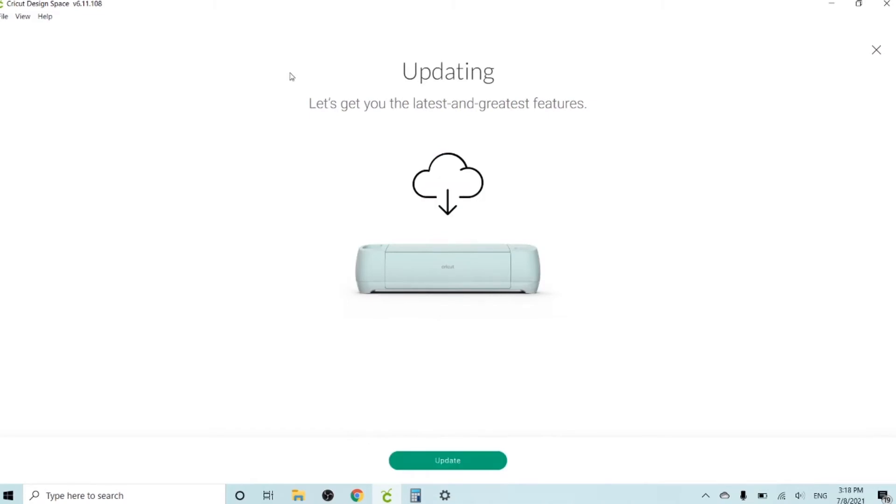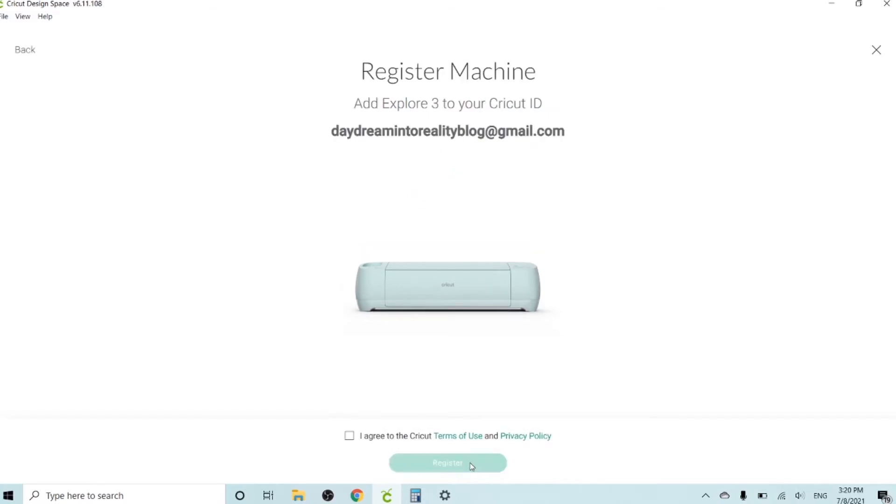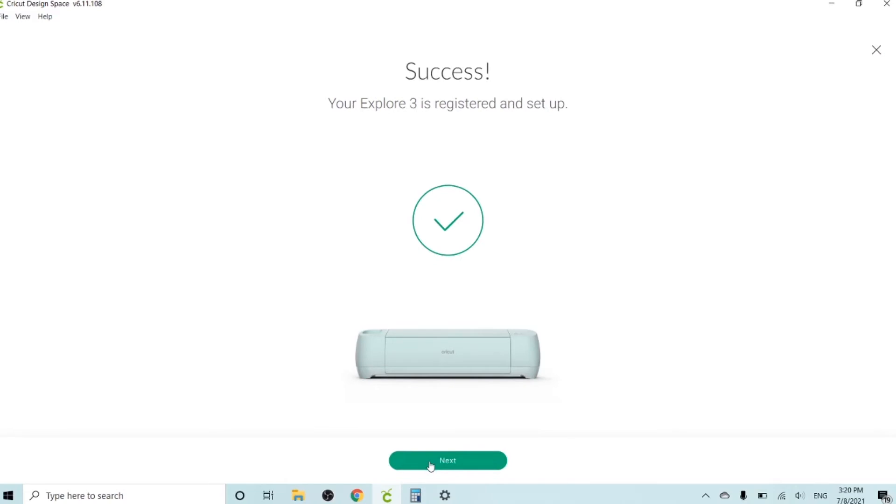Cricut just found an update for my machine. Before you can use it, you have to update it, and this may take like five minutes or so. While your machine updates, why don't you go to Instagram and follow me — my username is daydreaming2reality. The Explore 3 is updated, so let's click on Next. This is going to tell me to register my machine — you enter your email and agree to Cricut's terms and conditions. Now let's click on Next.